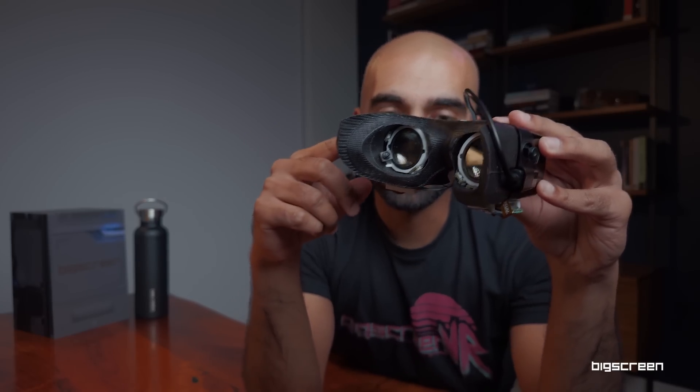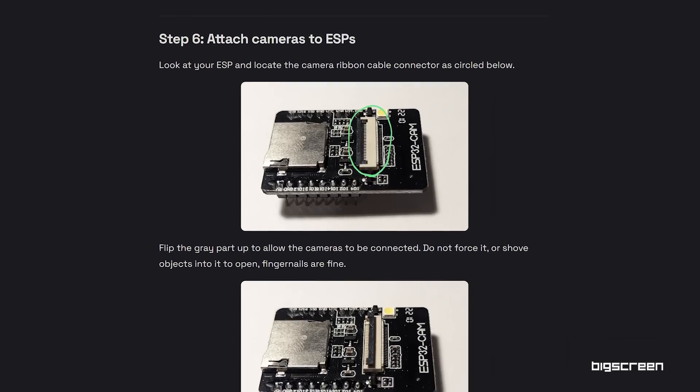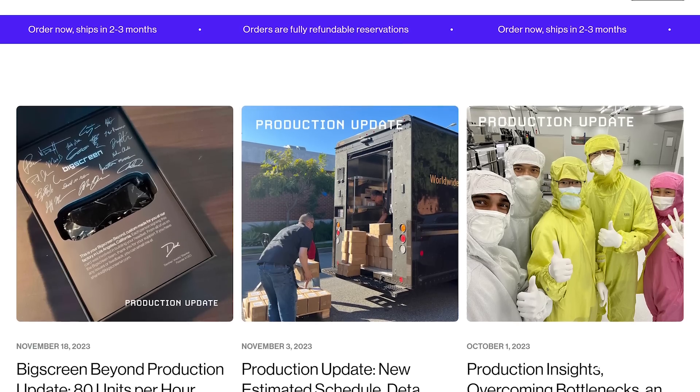It plugs right into the USB-C accessory port on the Beyond, and on the other side is the main USB-C that goes straight to your computer. Instructions on how to get started are on the EyeTrack VR website. You'll need to do a little bit of tinkering, soldering, and 3D printing to get this going. It's pretty accessible if you've done work with Raspberry Pis before. At some point we'll write a blog post with more information on how to build your own EyeTrack VR mod for the BigScreen Beyond.